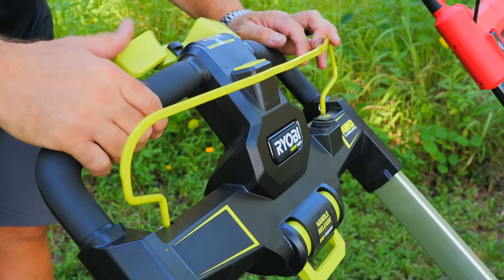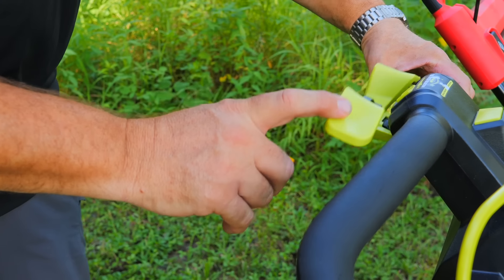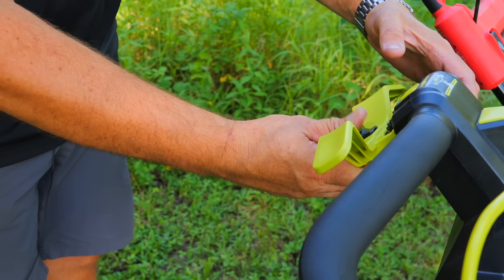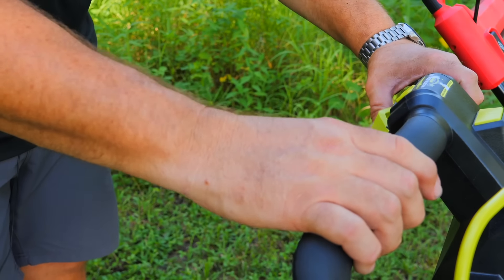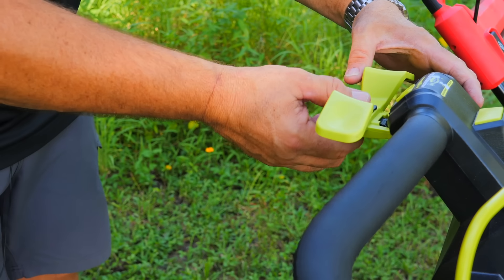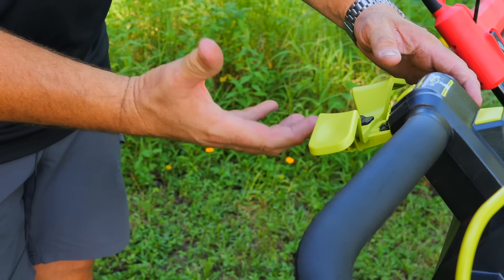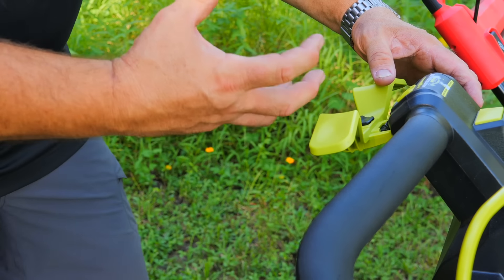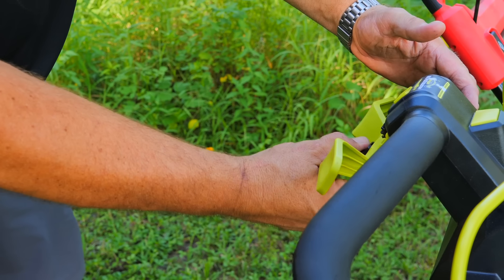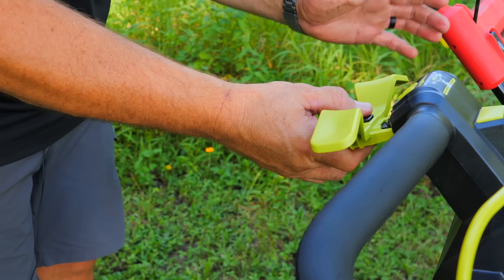When operating the throttle control on the RYOBI, it feels a little bit flimsy. You do have some adjustment — pull it back to operate with your thumbs, or raise it up to use the palm of your hand — so it gives you some options. It just doesn't have the best feel overall. It's not a bad thing, just a not-as-good thing.